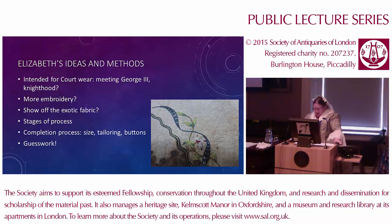In terms of the stages of the process, from examining the waistcoat it looks as if she did the outline first, then the silver metallic scroll work, then the silk embroidery and the spangles last. We have no information on how she was planning to complete it. We can get some idea of the size from the embroidered front edge, but beyond that there's nothing really to go on. There's no evidence of any buttons surviving and no fabric with button embroidery on it. So some of it, in terms of the completion, had to be educated guesswork.